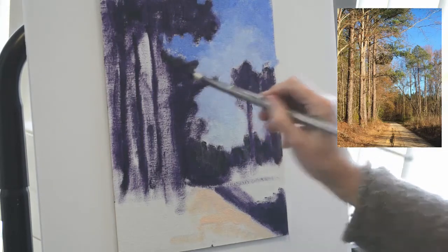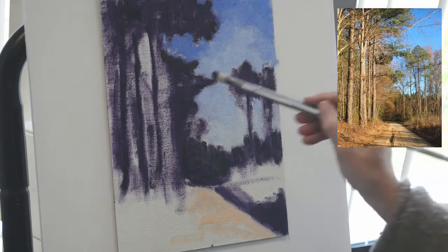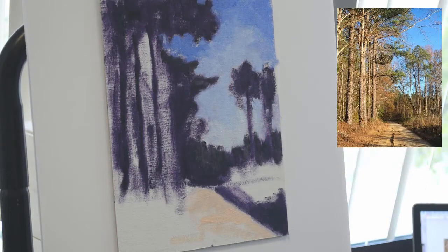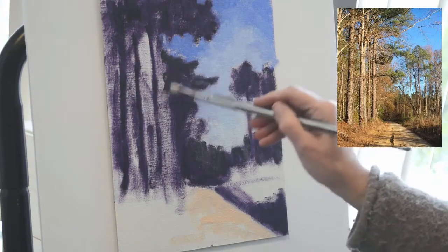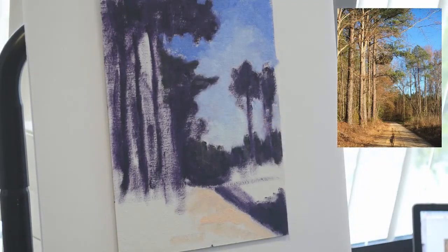Grabbing some more of the purple and giving a little bit more detail to the dark area of the trees. Still not the time to jump into fine detail — don't get that number two brush out. Flush out the basic shapes. Remember, you're going from general to specific, from the larger shapes to the smaller shapes.